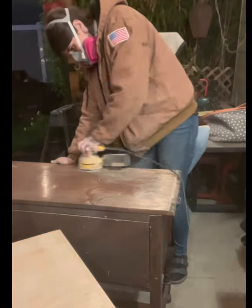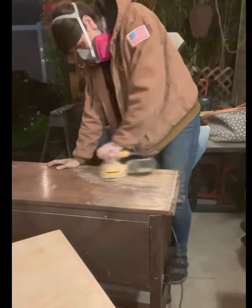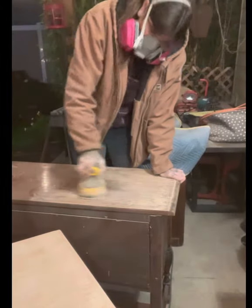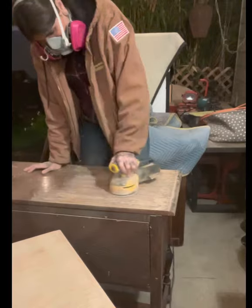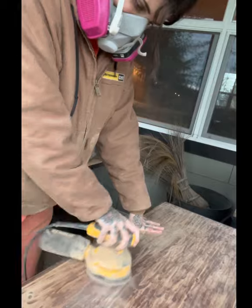I didn't sand too heavy because I don't want to go completely through my wood and thrash it — just enough to get that finish off. I went over the entire top with that 120 and it came off pretty good because it's an old piece and the finish was already pretty destroyed at this point.